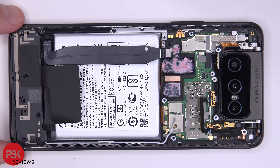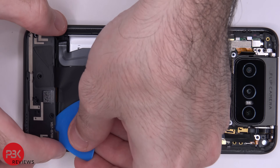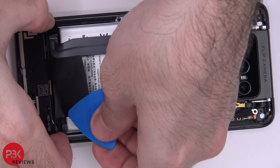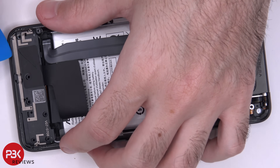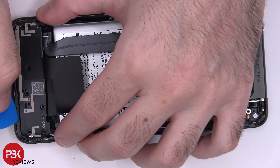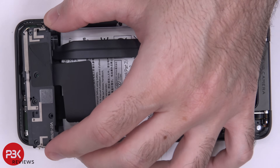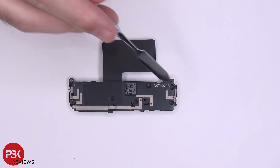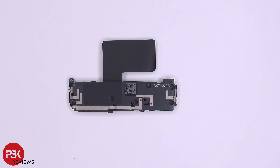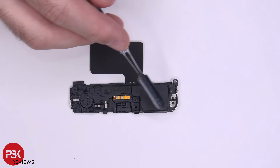Now let's remove the speaker assembly. Here's a better look at that — you have some graphite film over here. You also have some antenna lines running throughout the speaker assembly. Here's the back side and here's your speaker over here.